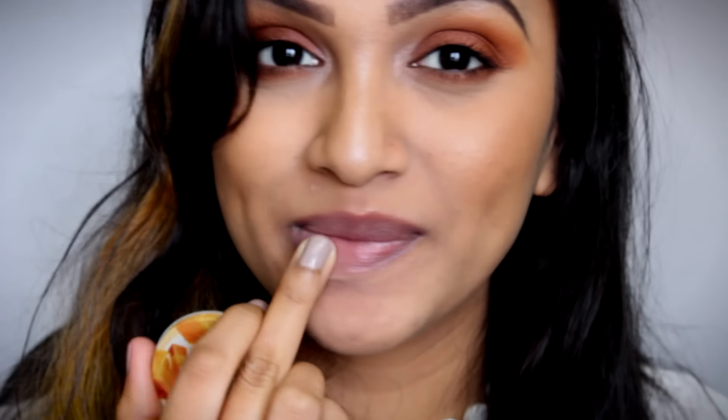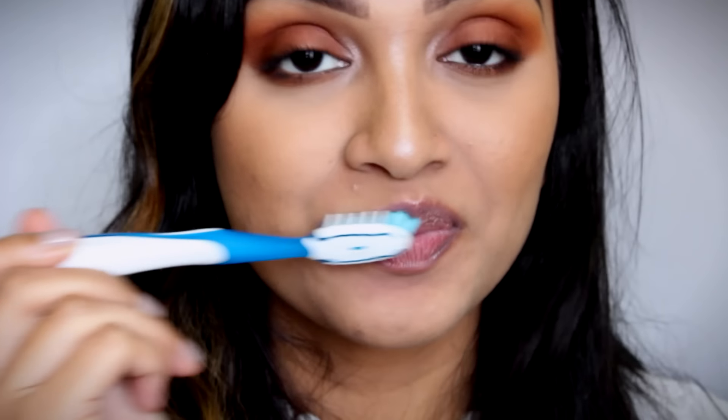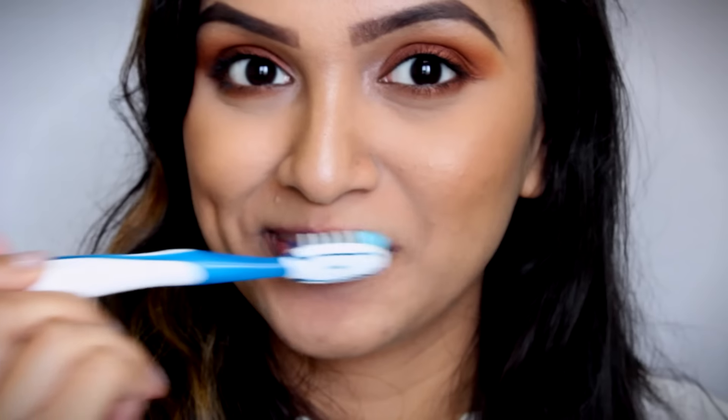Let's start with the first hack. The first hack is going to be to prep our lips. For that, all you need is a toothbrush and a lip balm. So what you're going to do is apply the lip balm all over your lips and, using the toothbrush, start brushing your lips. Now what this is going to do is get rid of all the dead skin on your lips and going to allow your lipstick to apply very smoothly and not settle in your cracks.